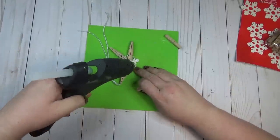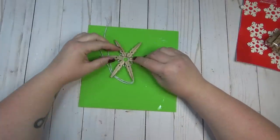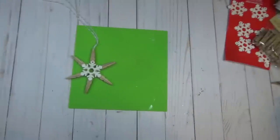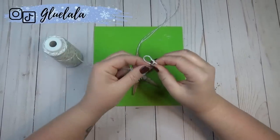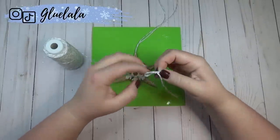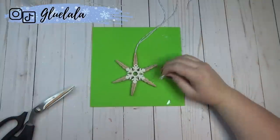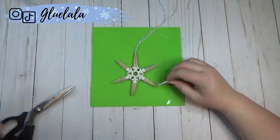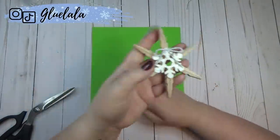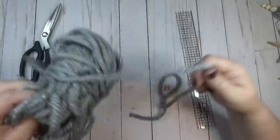I decided to leave my clothespins in the raw wood color because I like that look, but you could definitely paint them or dry brush a little bit of color on them if you wanted. I created a simple bow to glue on to the top of the snowflake where that little hole was, just to cover it up. These would also make really cute package decorations when wrapping presents. I went ahead and made four snowflakes since there were 24 clothespins in the pack — an even number of four.